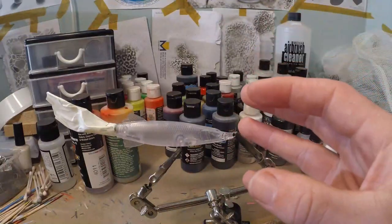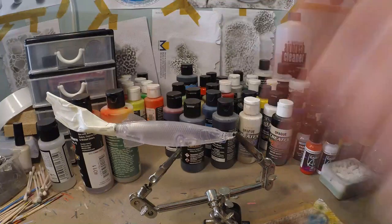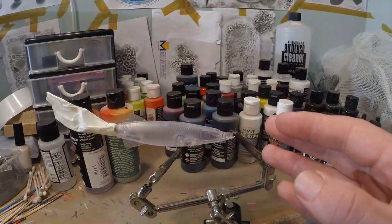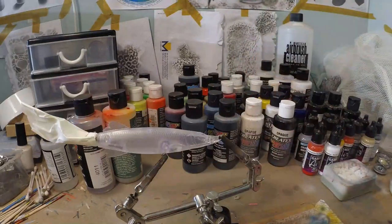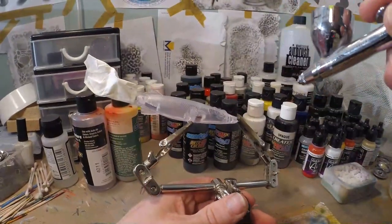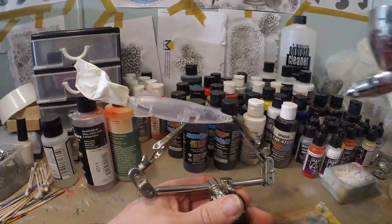You can also do an opaque pattern — it's up to you. We're gonna keep it very simple and I'm gonna start with pearl white. But if you want it to be an opaque lure, not transparent at all, then just take your regular opaque white and do a base coat. So I've got some pearl white in my chamber and we're just gonna base coat the lure. I'm using quite high air pressure, about 30 psi.